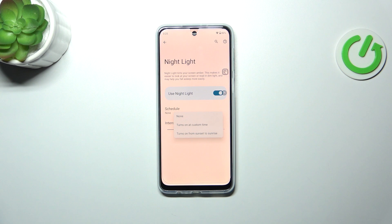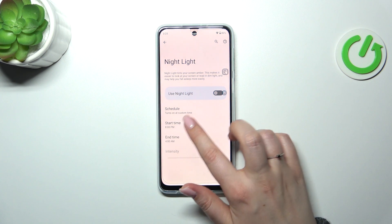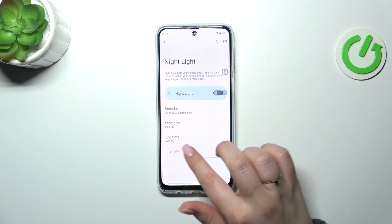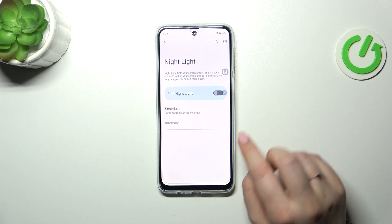We can also schedule that. We can turn it on at a custom time, so we can freely choose the start and the end time. And we can set it from sunset to sunrise, which means that your device will automatically decide when the sunsets and sunrises are — it is location based.